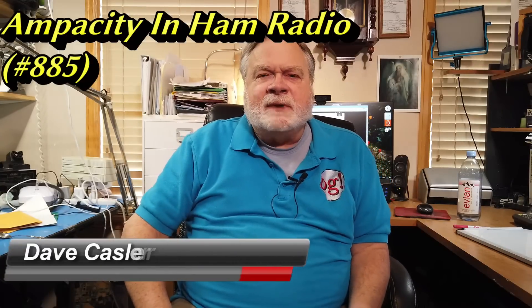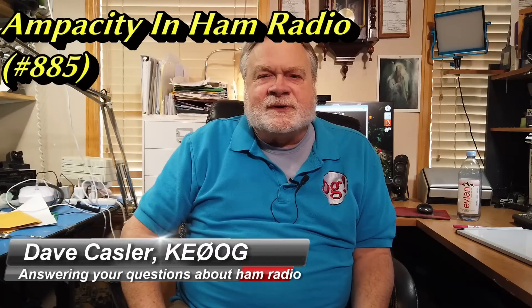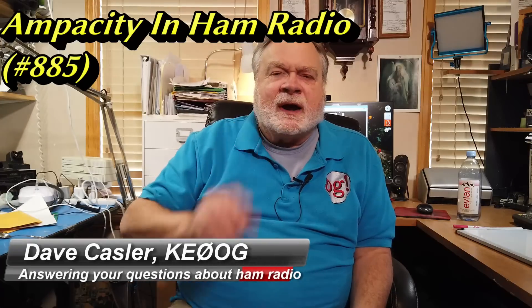Hello Auggies Worldwide. I'm Dave Kassler, or at least I'm most of Dave Kassler. I'm missing some teeth because I had a tooth extracted and it's still too swollen to actually put my teeth in. So please forgive me as I kind of lisp today. Welcome to this episode of Ask Dave. We're going to answer a question from Phil, KA2QIK.